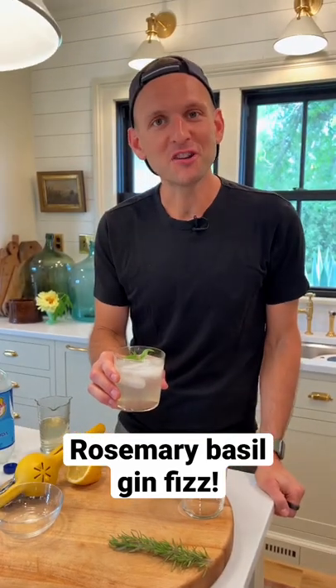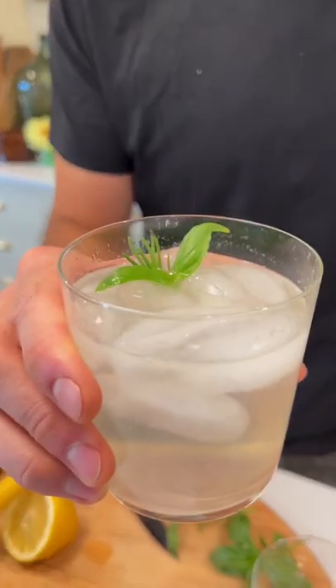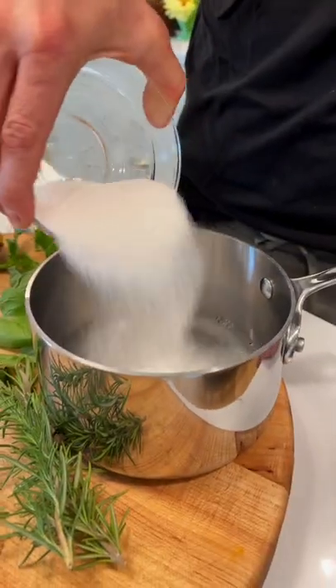Are you ready to make a rosemary basil gin fizz? Perfect for a long weekend. Let's make it. To start, in a small saucepan, add 1½ cup of water and 1½ cup of sugar.